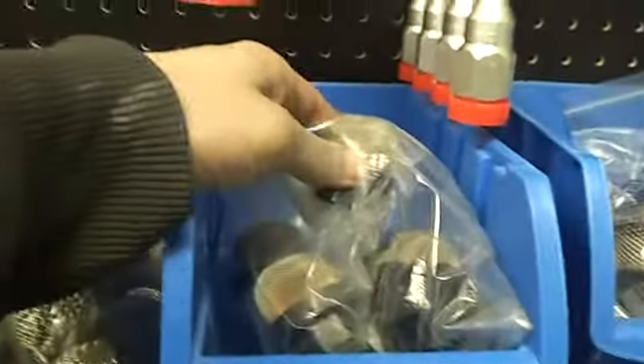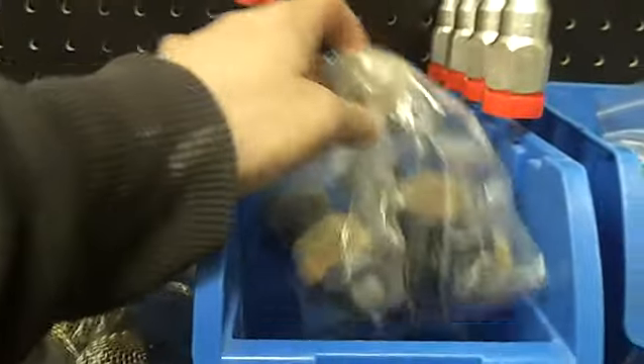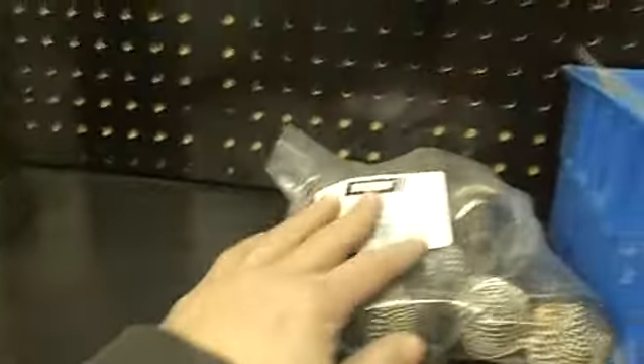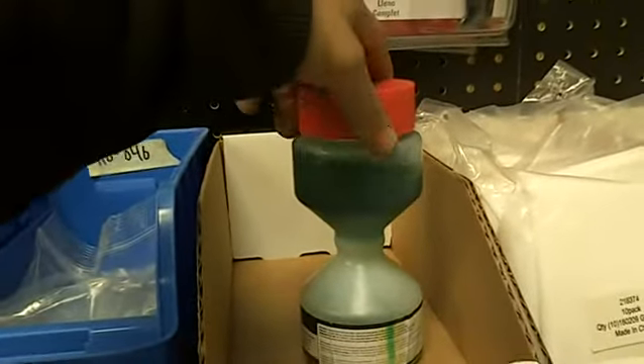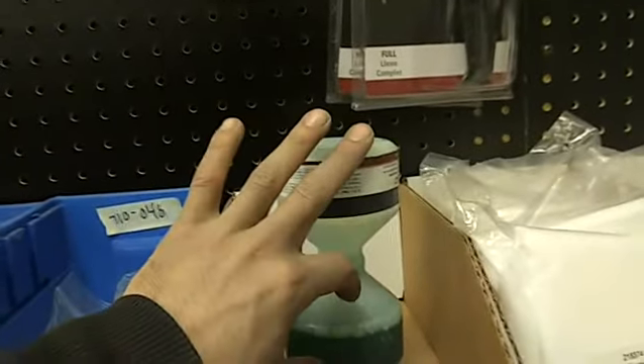For Titan, they make a filter that's a rock catcher — they make it in a fine and a coarse. There's also a filter cleaner — this is a nice little Titan item. You open this cap up, put your tips in, flip it upside down, and it will drain from here down to here.